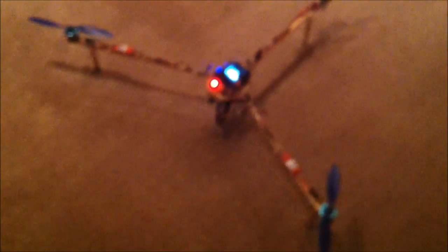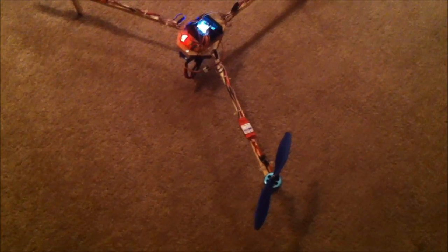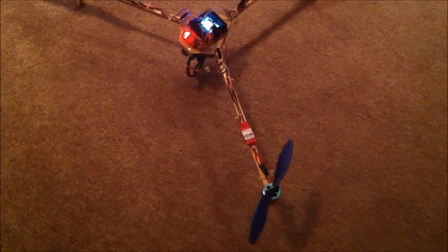I'm using DT750 motors. So I'm using DT750 servos from Hobbyking, Turnagy Plush — these are 30-amp ESCs.